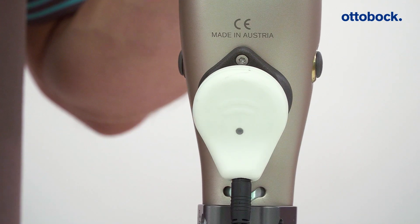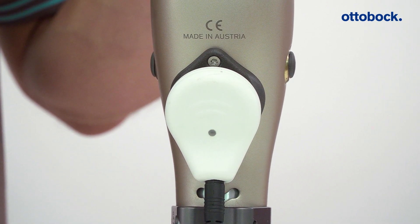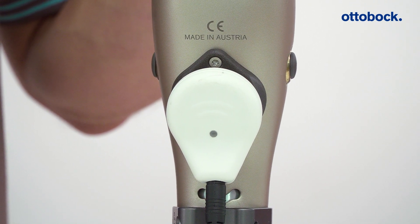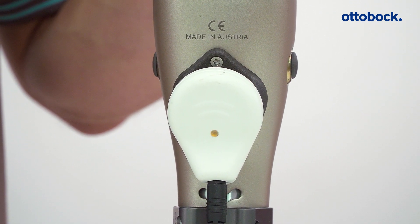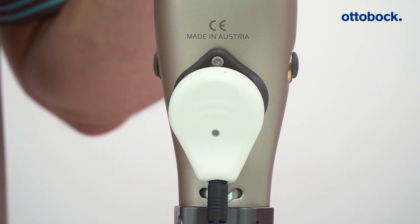Now carry out a self-test by turning the knee joint on with the battery charger. If the LED on the power supply is solid green, then the battery is fully charged. If the LED is yellow like shown here, then the battery is being charged.